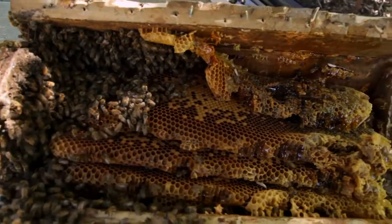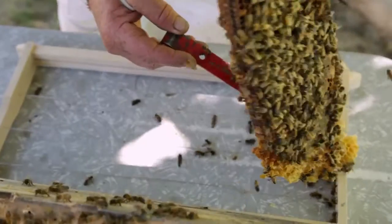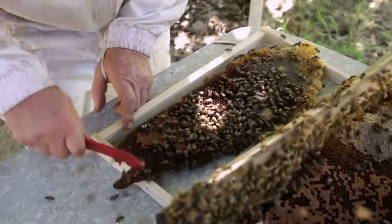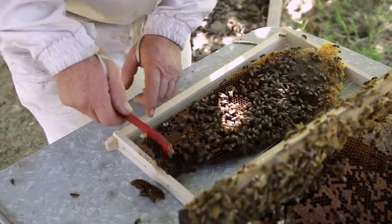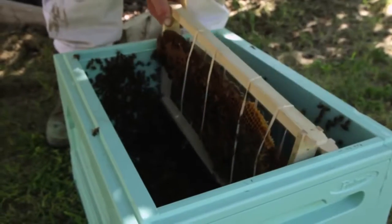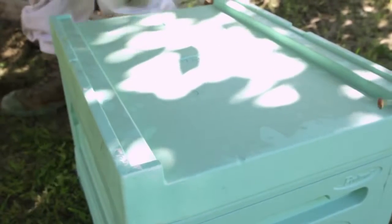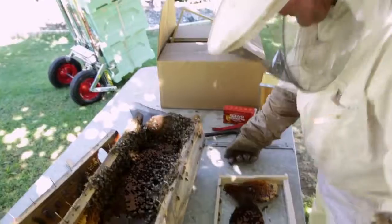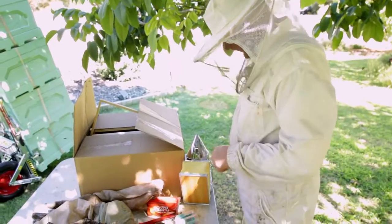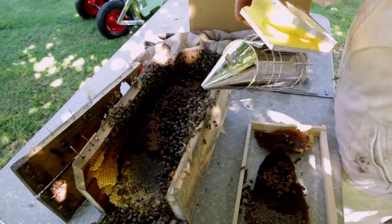They've got the brood towards the bottom and the honey towards the top — I mean, that's pretty standard of what we're trying to achieve with our bee boxes, and that's what they're doing naturally. I can put all the honey to one end, so that hasn't been too crazy, I reckon. I need to take these gloves off — this is ridiculous. They must be able to smell the flesh.